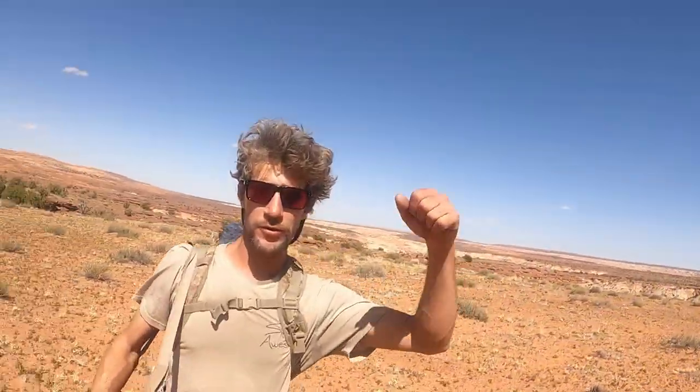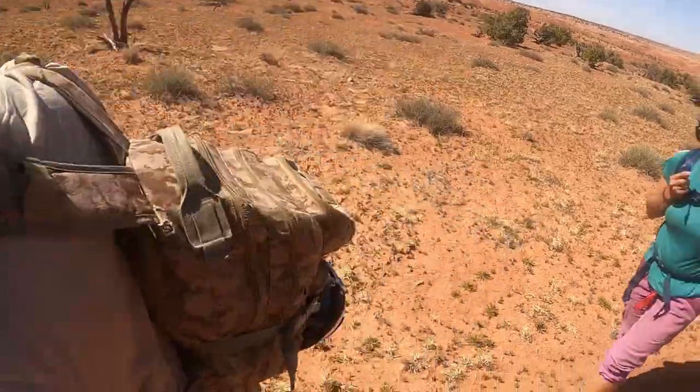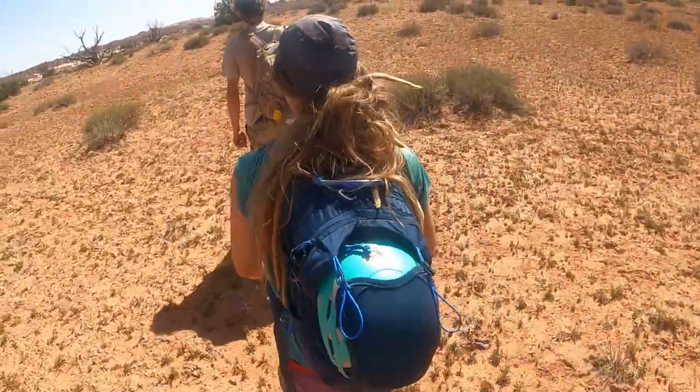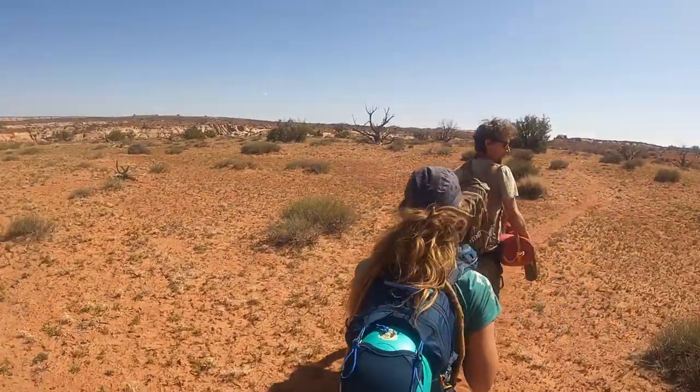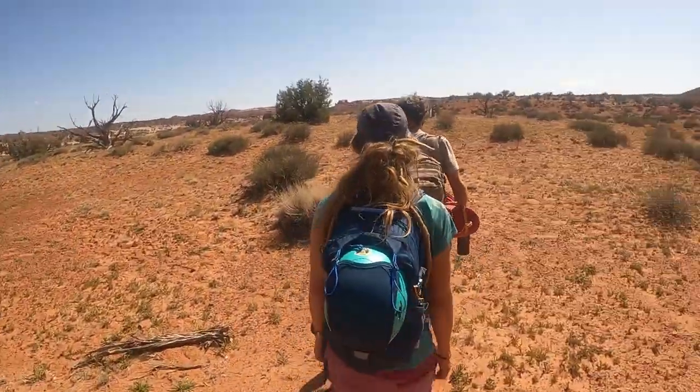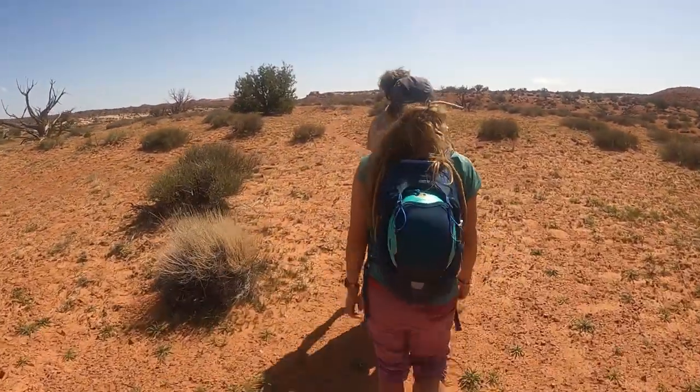Another successful canyoneering trip. We all have our arms. Did an arm check — you got your arms? Now we're exiting and moving on to the next bumpy road. The next destination: Spot X!